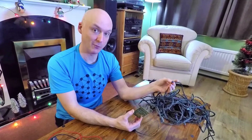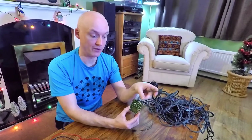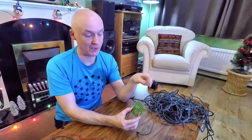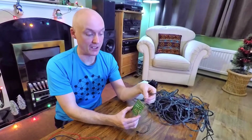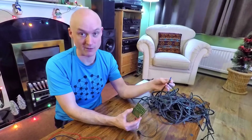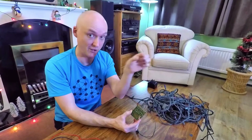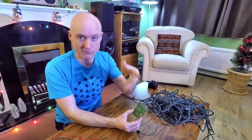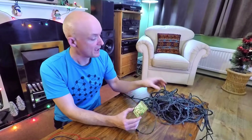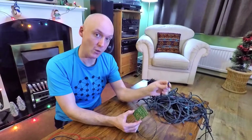These incandescent bulbs are wired in such a way that they share the voltage from the source. With 80 bulbs and five wires coming out, what it means is there are four strings of bulbs wired in parallel with one common neutral. These are the four lives going out and a common neutral coming back. It doesn't really matter which way around you wire an incandescent bulb because it's alternating current, but this is how we're going to think of it — the bulbs themselves on a string are wired in series.